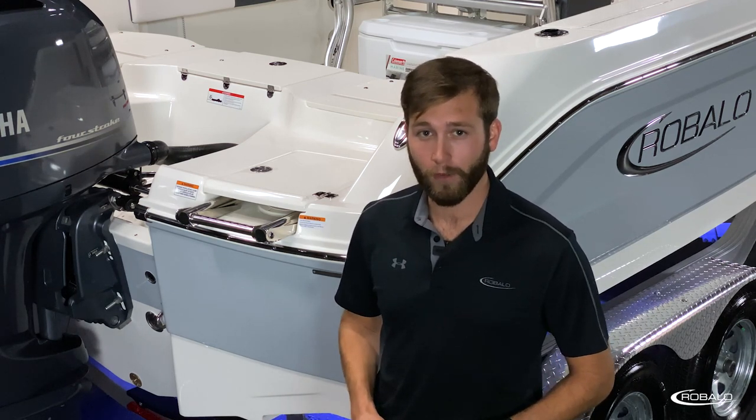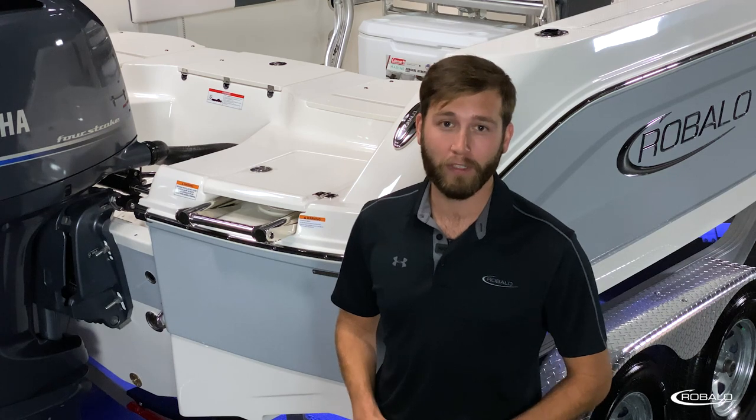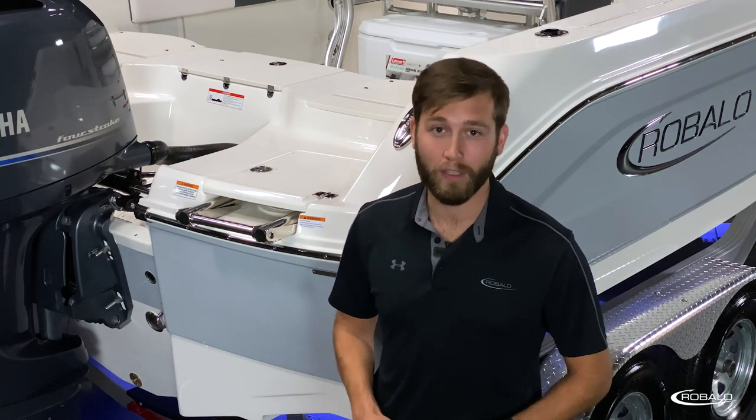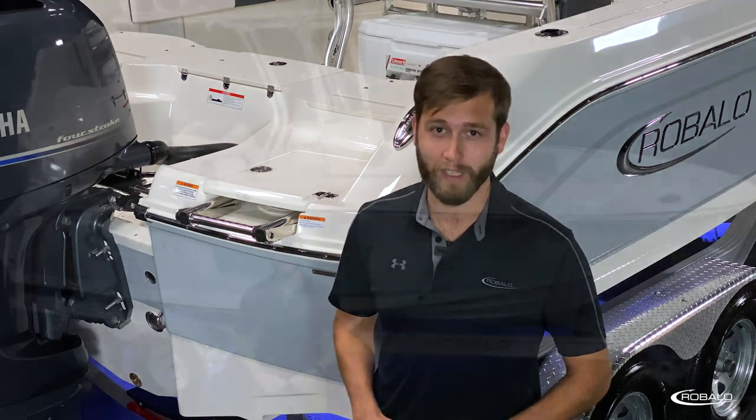A Kevlar reinforced hull, encapsulated reserve flotation, and a self-bailing cockpit make this boat safe for serious fishing and family time.